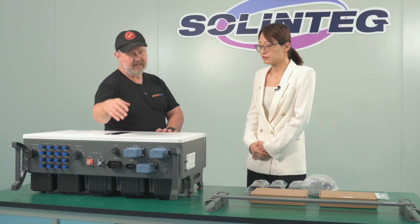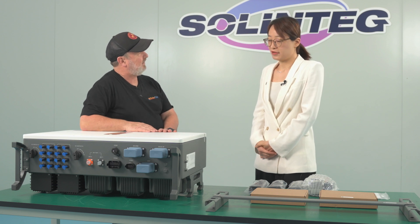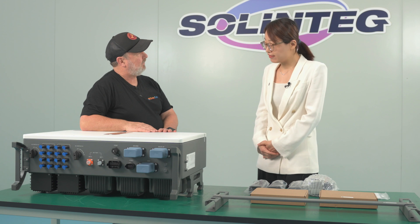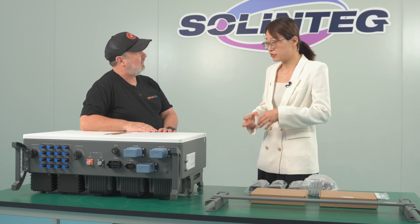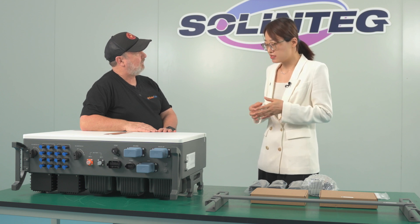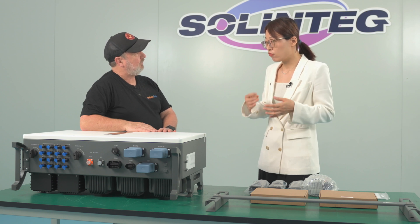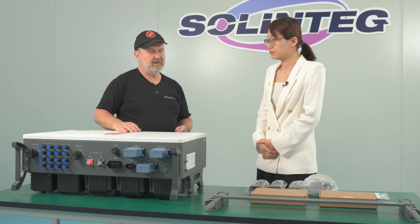This unit has three AC ports — why three? Because most companies have two. We have one called the diesel generator input, where you can connect a diesel generator with the inverter when the power grid is blacked out and there's no power from battery or PV. The diesel generator can then supply the load and charge the battery, giving you the ultimate in reliability.